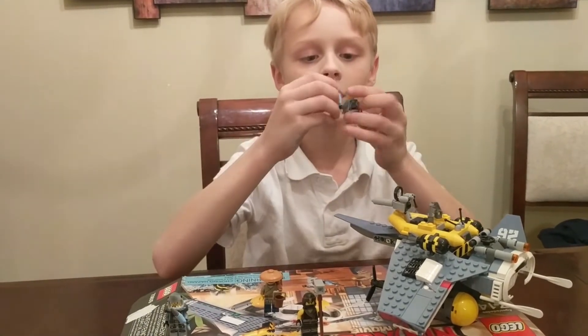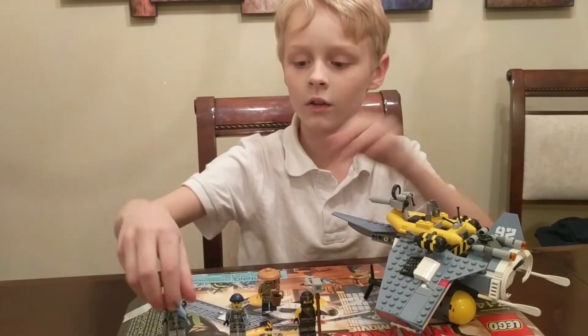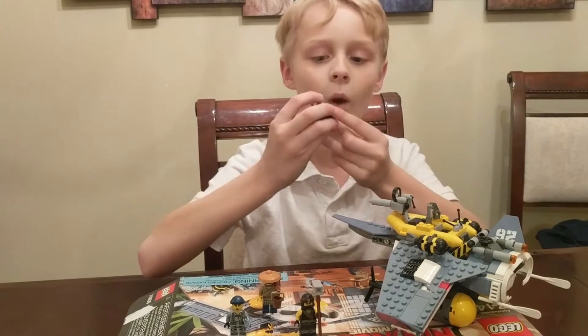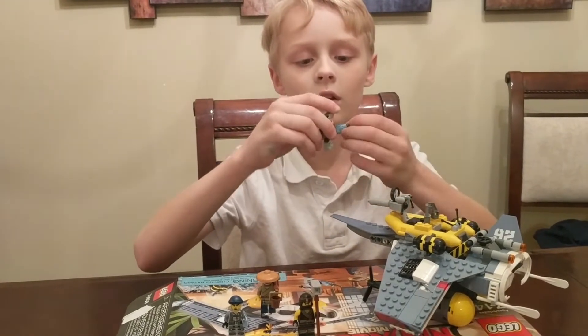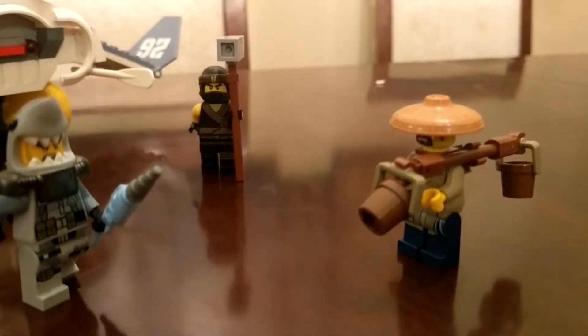And then this is one of the Shark Army guys — he's a Shark Army Gunner. This is a Shark Army Great White and he's a shark. He has his little fish weapon, as all the Shark Army guys do.